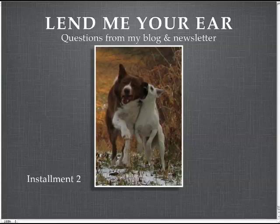Good morning everyone. It's Susan back for her second installment of Questions and Answers, and today we're focusing entirely on weave pole training.